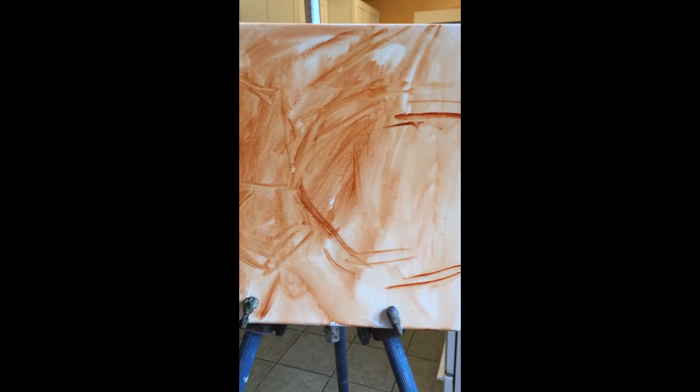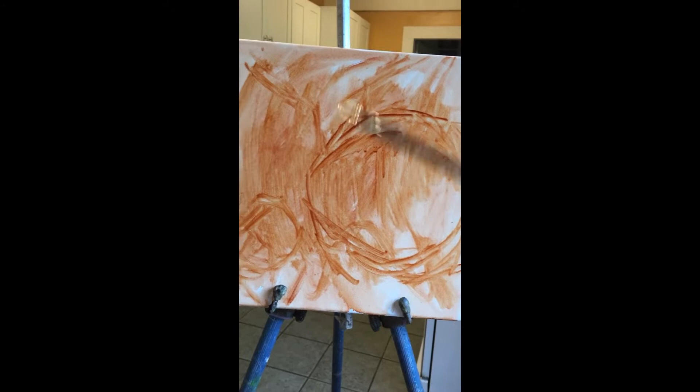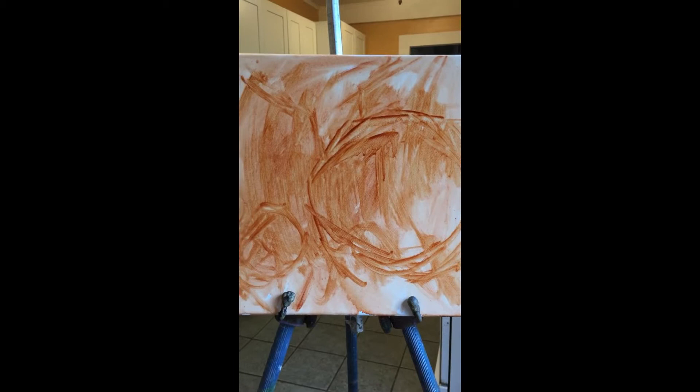I had this bowl kind of off the page, then I brought it into the page, and then it was down too far, so I pulled it up and put it here. The base is going to be there and now we're just going to barely sketch things in and jump right in, because the next step will be blocking in. We're going to do this quickly because our light is fading.